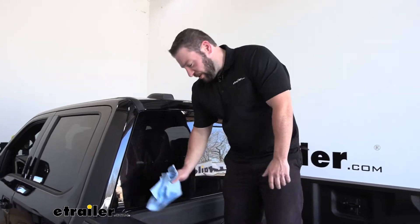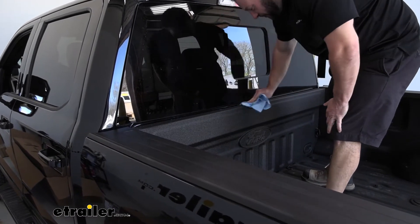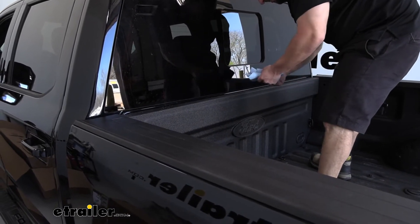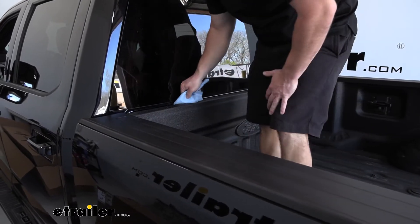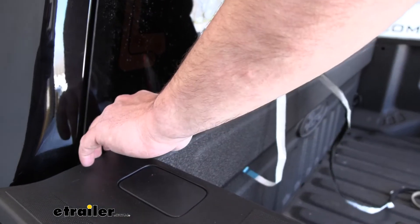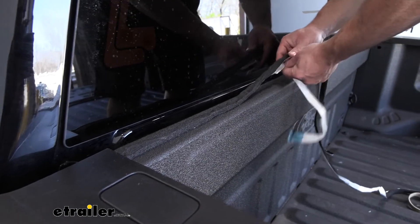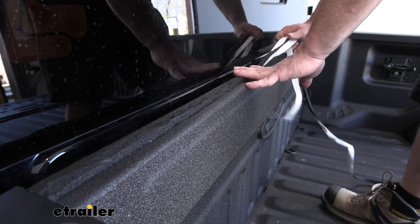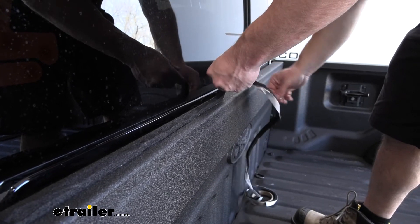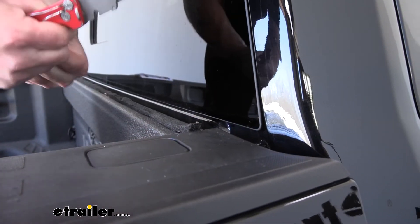First thing we're going to do is get some rubbing alcohol and clean off the bulkhead up here, because we're going to put a weather strip on. If you have a drop-in bed liner you don't need to do this, but since we don't have one we're going to clean this off so that the adhesive is going to stick. We'll take the adhesive backing off and attach the weather strip right along there, keeping it nice and straight. It's probably longer than the bed so you'll have to cut what's left over at the end.